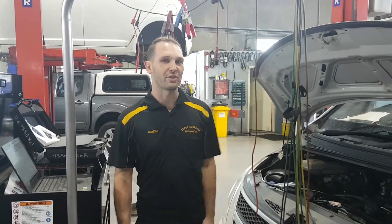Hey guys, Brendan here from TAT. I just wanted to show you one here with the Hyundai iLoad that we've got, diesel model.